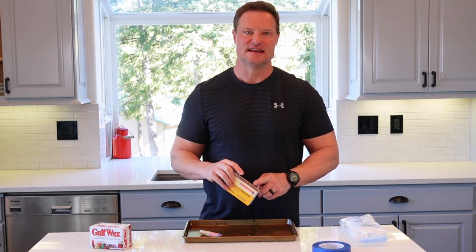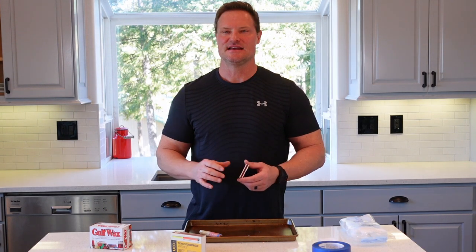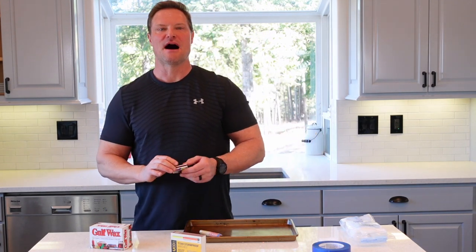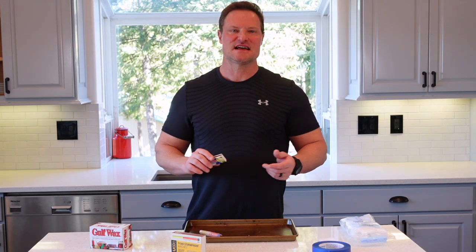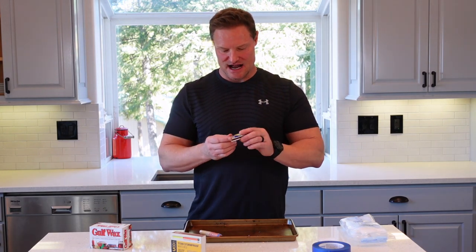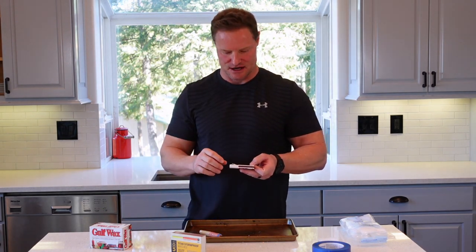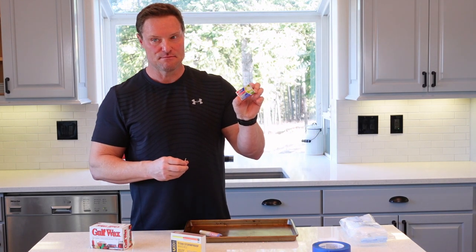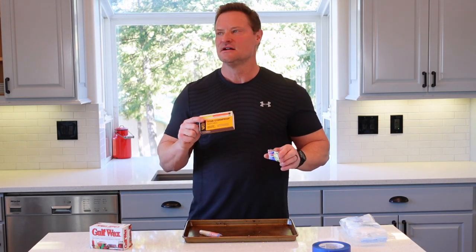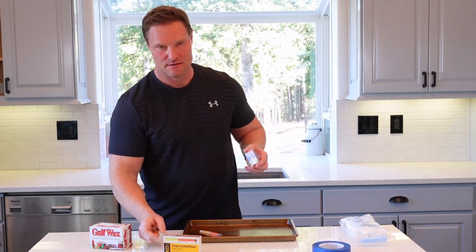I mentioned in a previous video that back when we were kids we saw a lot more strike anywhere matches. They've become hard to find because of safety — the intent is that you can't light that match without the box it comes with and the striker. The reality is that's not as good for a survival scenario because now you require the striker. Strike anywhere matches like these Diamond brand ones — I can literally strike those without the striker, like the old cowboy movies. However, there is not a heavy-duty waterproof, windproof match that I've found that's a strike anywhere. That is a downside, but I just wanted to make you aware.